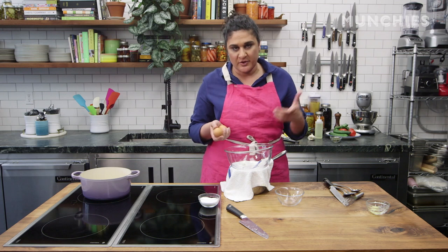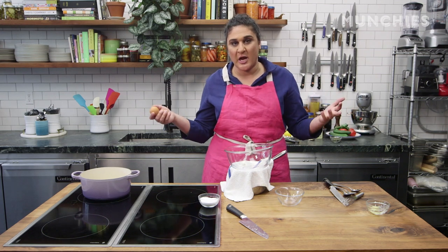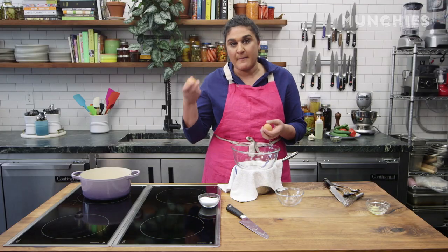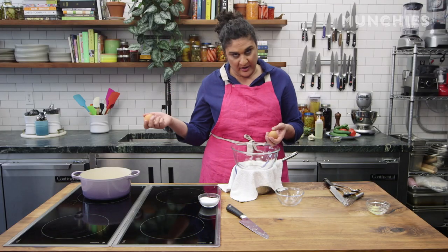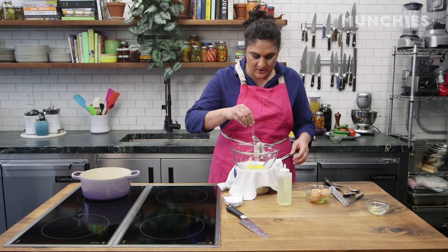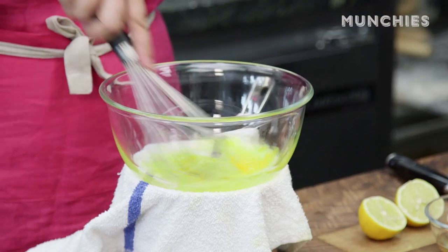Anytime you're making an emulsion — which mayonnaise is — I like to think of an emulsion as a peace treaty between oil and water. If you just mix oil and water or oil and vinegar, the oil floats to the top because it's less dense and they stay separate. In this case, the water we start with is the minuscule amount in the egg yolk, and the oil that I'm adding drop by drop will bind to that and stay thick. So for two yolks, that's about a cup and a half of oil. I can start with a little pinch of salt. I just break up my yolk and I start dripping.